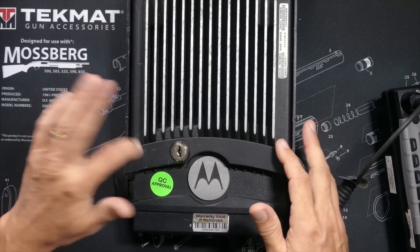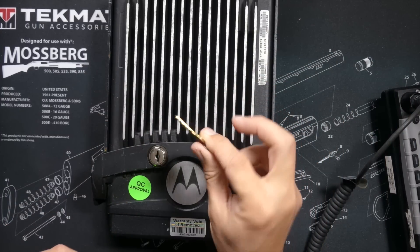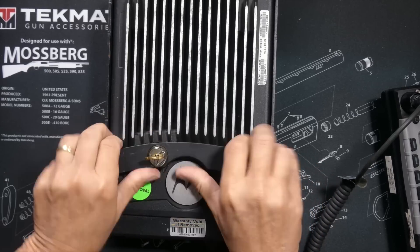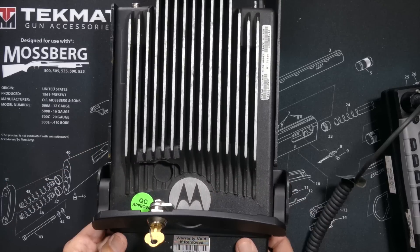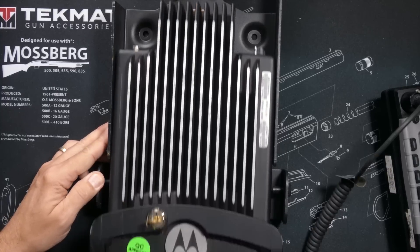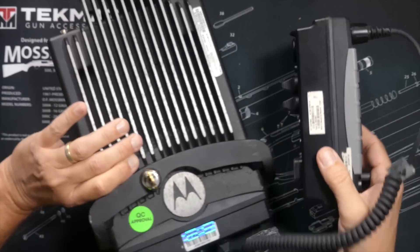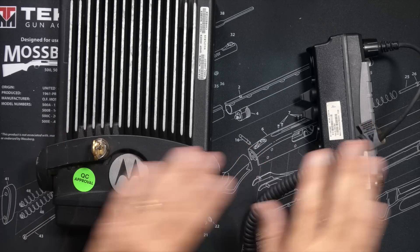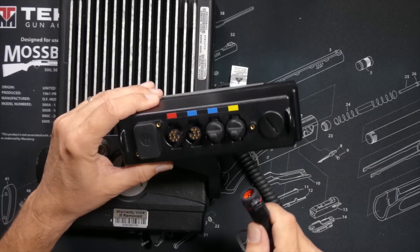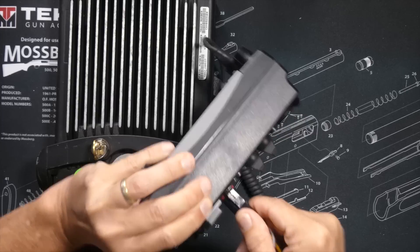The mounting bracket for the brick is very heavy-duty steel. And by using this key, the mounting bracket unlocks and opens up, allowing me to slide the radio in and out. The radio uses proprietary connectors and cables to connect the control head to the brick, and both the control head and the brick need their own power source. The connectors are color-coded to make connecting almost idiot-proof, but not quite.